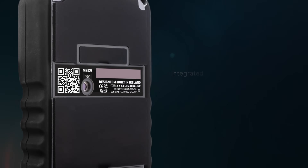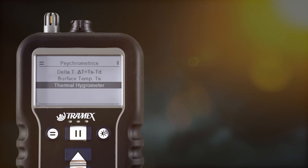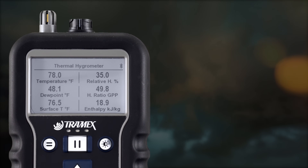An integrated infrared thermometer provides surface temperature readings, as well as allowing a range of other functions to be calculated.